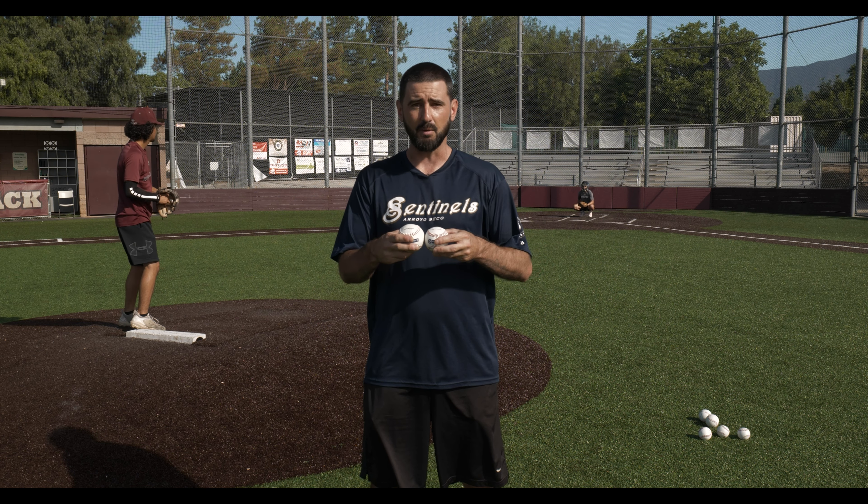We'll start with five fastballs with the regulation baseball, we'll move on to five fastballs with the plus six, then five fastballs with the minus six, and then go back to our regulation baseball for the last five.